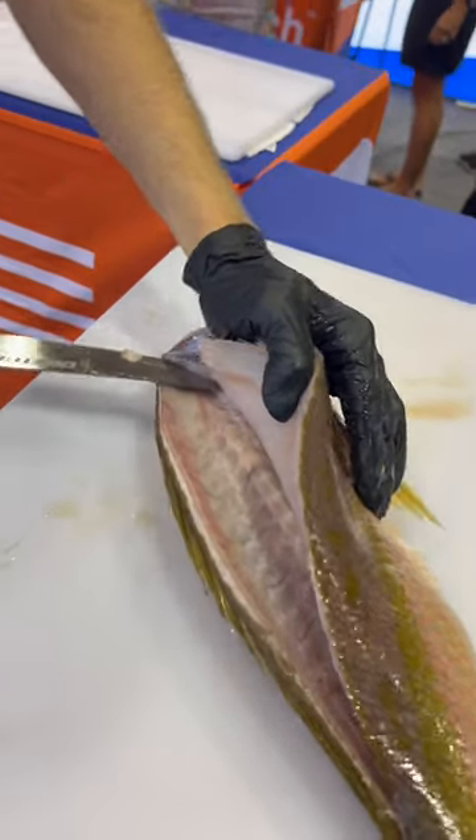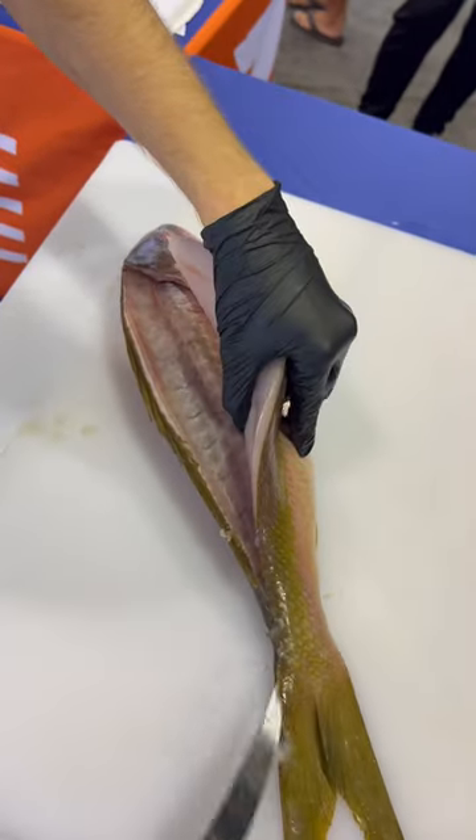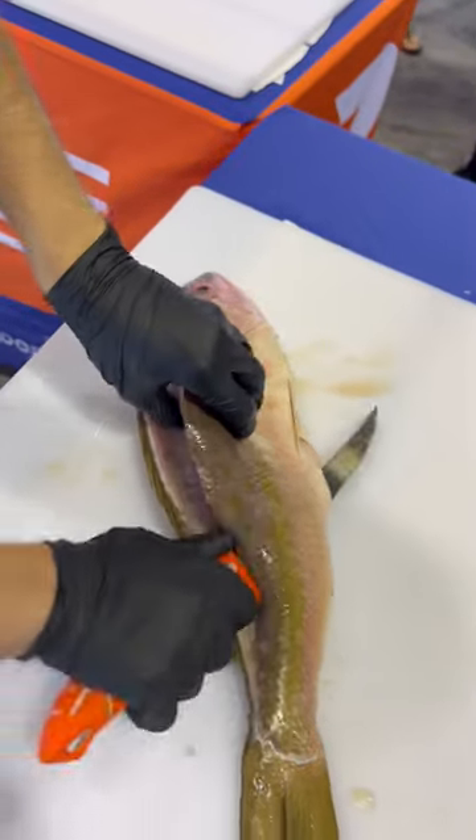Tip of the knife, base of the ribs, angle it slightly up, separating the connection the pin bones make to the ribs, slight incision to the top of the spine — that way you can hit the second side without losing any of that delicious meat.